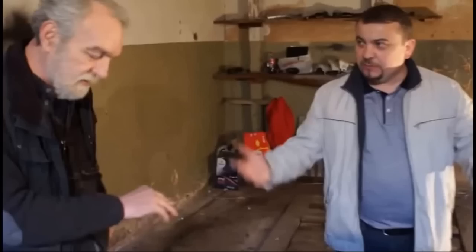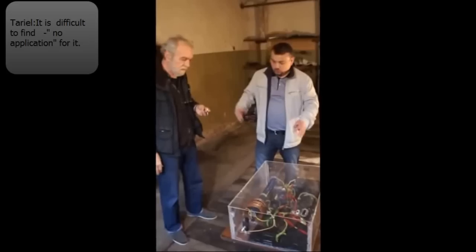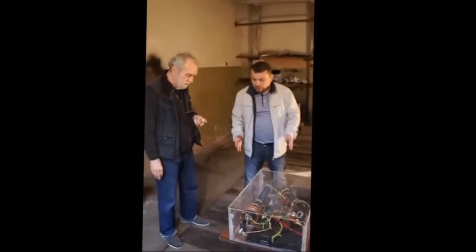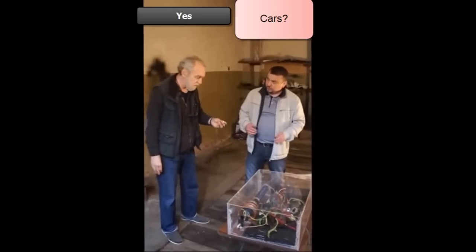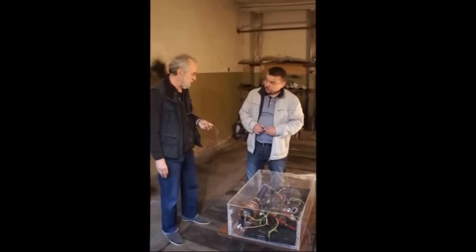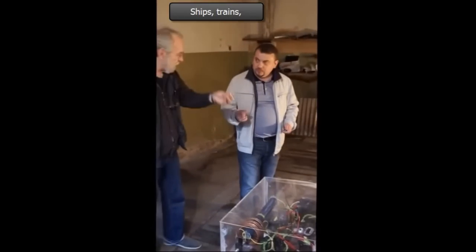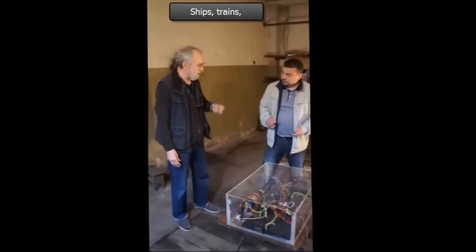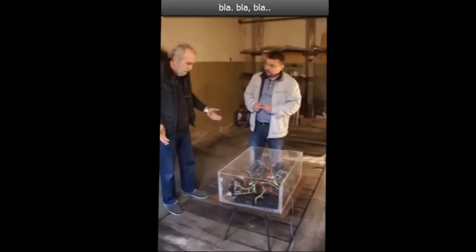I know personally all of the people in that garage, apart from the gentleman on the right. Where can this system be used? In the area where it can be used — there are some cars. You can use it in aircraft. It's a big deal. You can use it in plumbing, in ventilation.